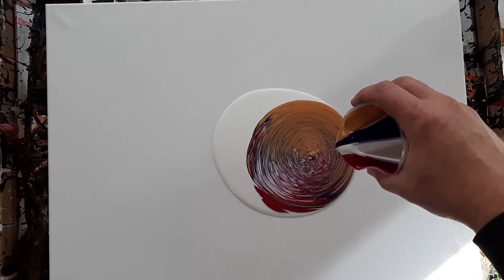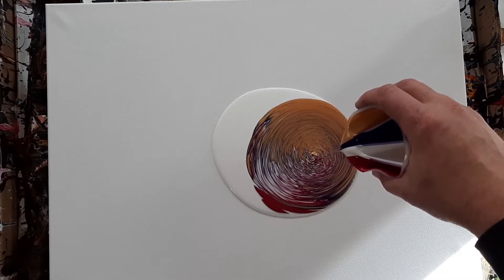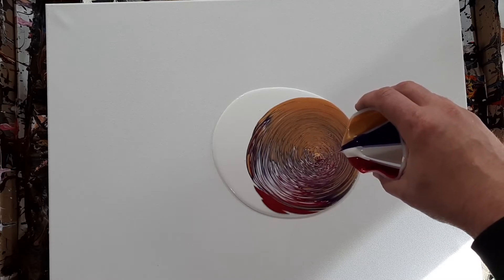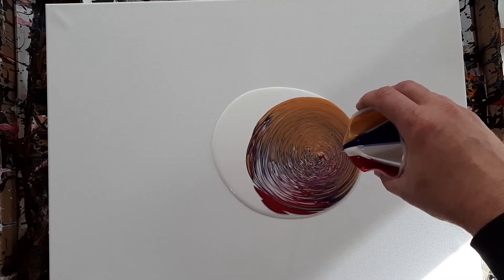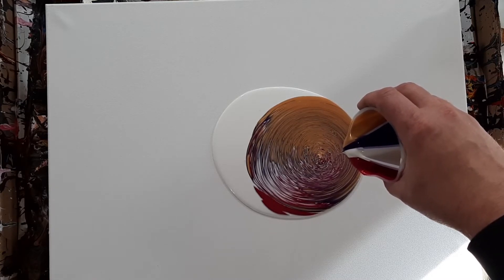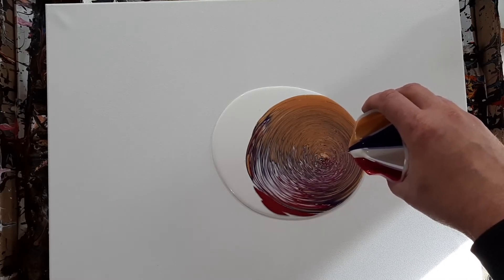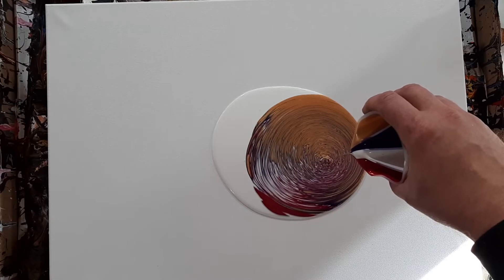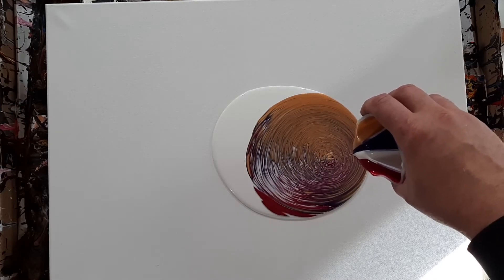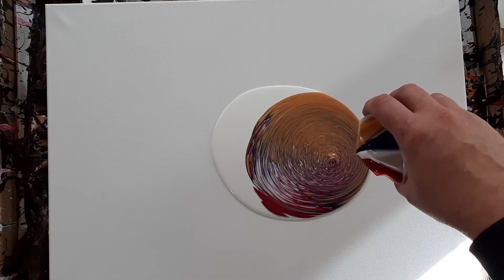I think the next time I get one of these cups, I'm gonna get one that's more rigid. Because these silicone ones are kinda bendy. I'm a little concerned I'm gonna get a big glop of something at the end.